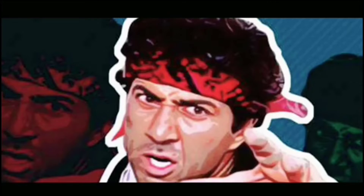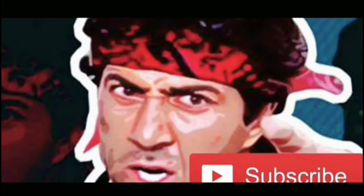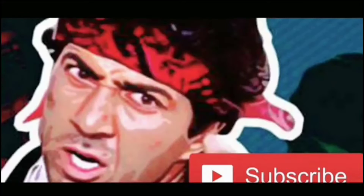Hey, first of all, hit the subscribe button so that you can get the notification of every video. Thank you.